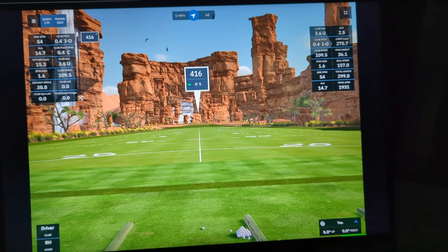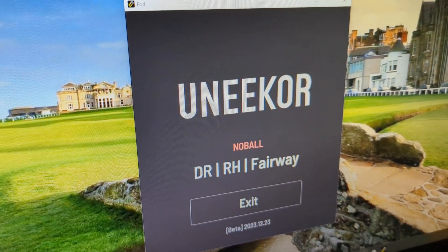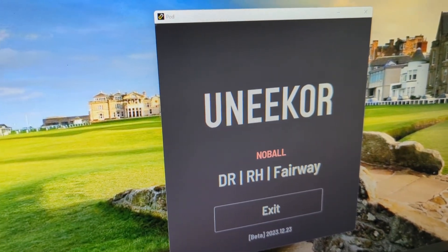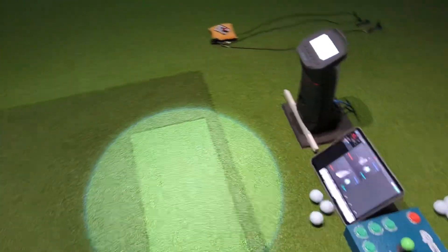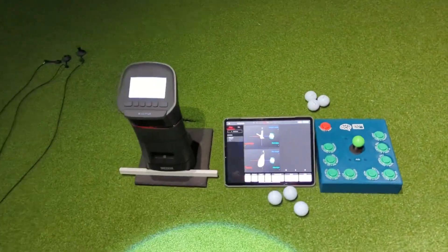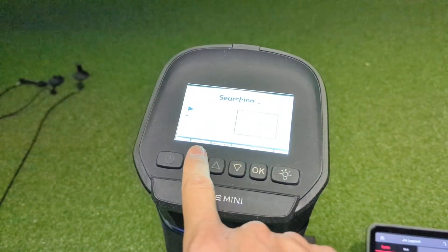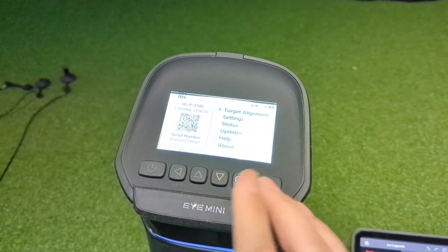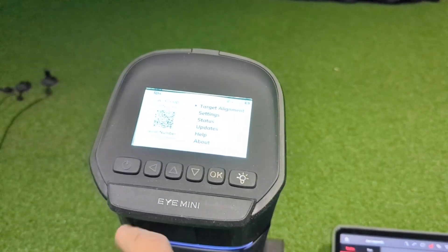Looking at my laptop you can see I've got GS Pro running, and on my second display I have the Unicore third-party connector running — I am running a beta but this works effectively on the beta or the normal version. Over at my hitting station I've got my iPad right in front of me hooked up to my iMini. You do this by going into the menu and you'll see a little QR scanner code pop up — that's the code you use. You just scan your iPad using the camera app with that QR and it'll sync up automatically.